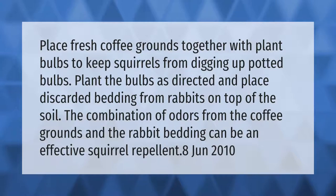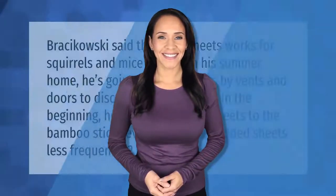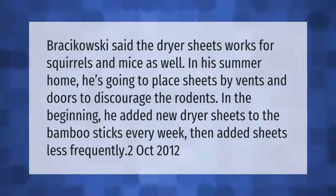Place fresh coffee grounds together with plant bulbs to keep squirrels from digging up potted bulbs. Plant the bulbs as directed and place discarded bedding from rabbits on top of the soil. The combination of odors from the coffee grounds and the rabbit bedding can be an effective squirrel repellent.